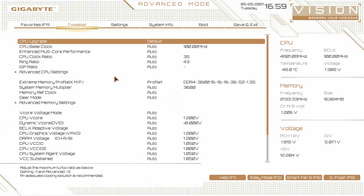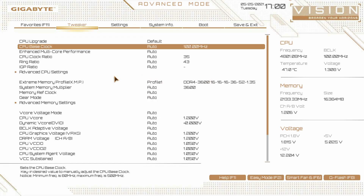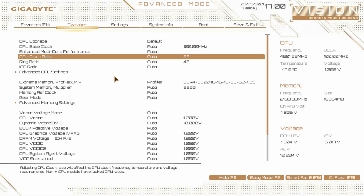When you go into advanced mode, it's going to drop you into the tweaker section. In the tweaker section is all of your settings — everything you're going to need to change to overclock and really tune your system. CPU upgrade I would just leave at default, though you do have a gaming profile and an advanced profile. CPU base clock is your BCLK — typically it should always be set at 100. Enhanced multi-core performance is set to auto.